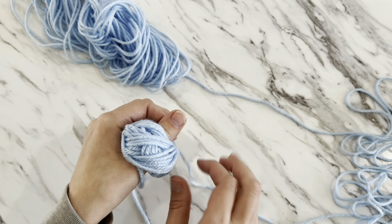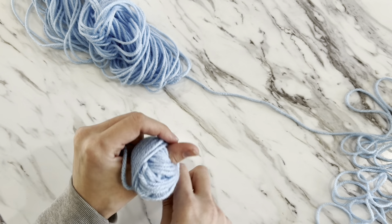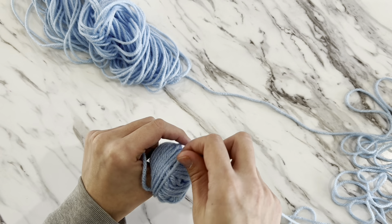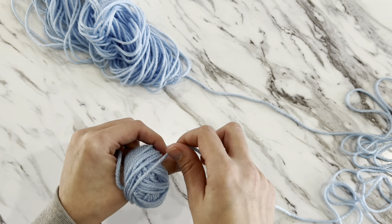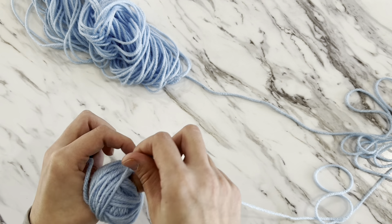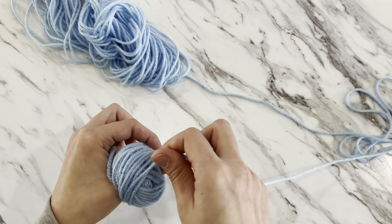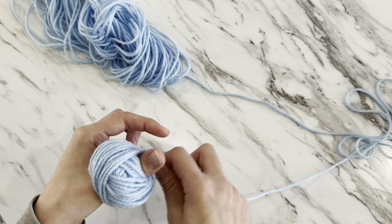Just keep slowly wrapping the yarn around your ball, making sure you keep your tail away from the wrapping. You don't want to accidentally wrap your tail up in the ball, because that tail is going to be your center pull. A lot of people also use a toilet paper roll for this.